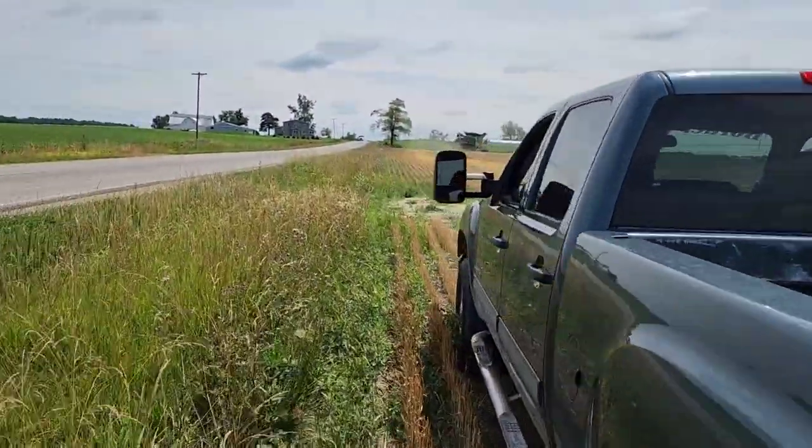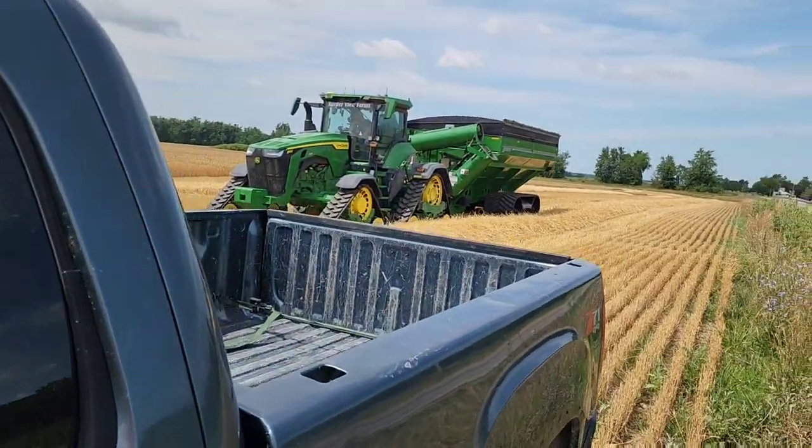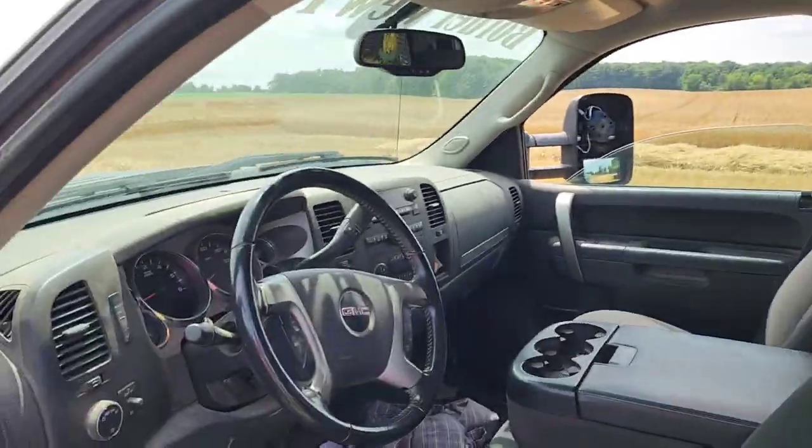Dad jumped in the combine — he's gonna run that. Rylan's gonna ride with him. Here comes Phil in a truck. Brock's gonna run cart; I'm gonna go plant beans. I did get all the software updates done to the displays in both tractor and combine, but our cameras are still not working and our machine sync still doesn't seem to be working, and I'm ticked. That's ridiculous — we can't make this stuff work, and now we're gonna be halfway through harvest before they even come out again. It's absolutely ridiculous the amount of money we pay for stuff for it to not work.